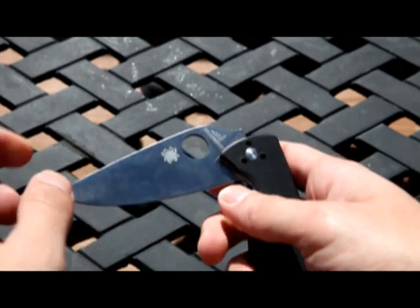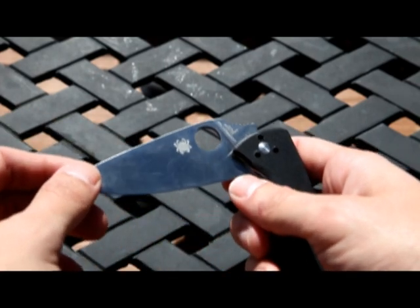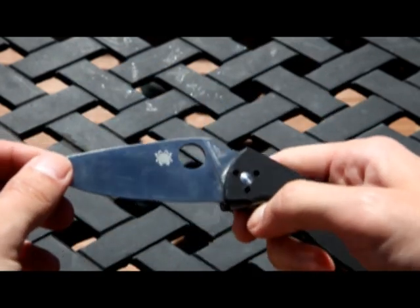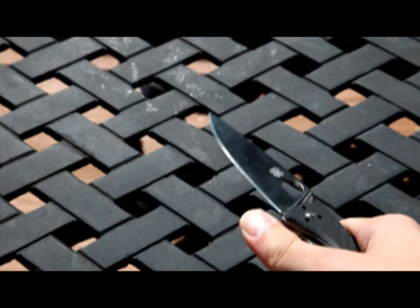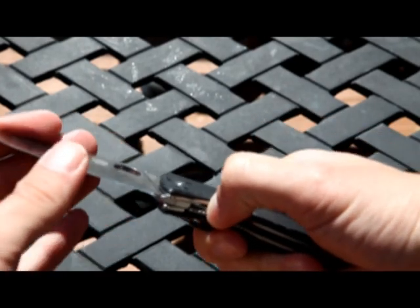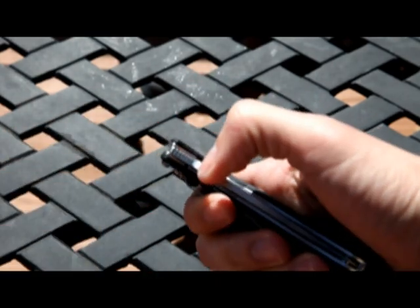Just like that I got my fingernail right under there. It's a little bit dangerous when you close it — not super easy to close.